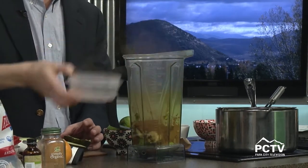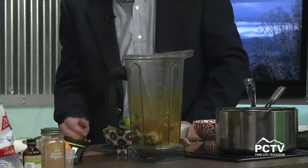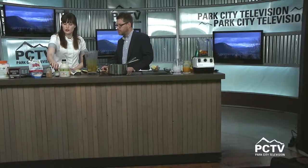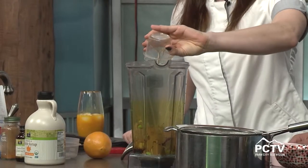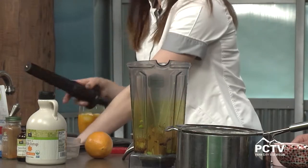Half cup of cacao powder, three tablespoons of maple syrup, one tablespoon of vanilla, a pinch of cayenne, half teaspoon of salt, and one tablespoon of coconut oil. That's all in there!